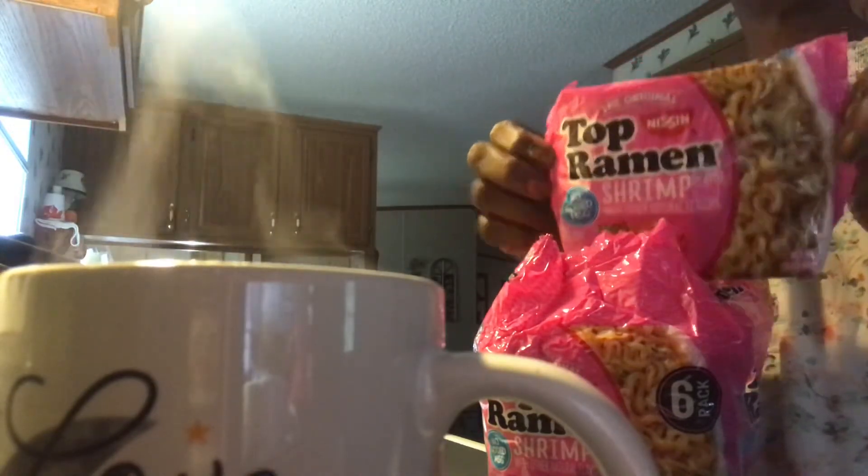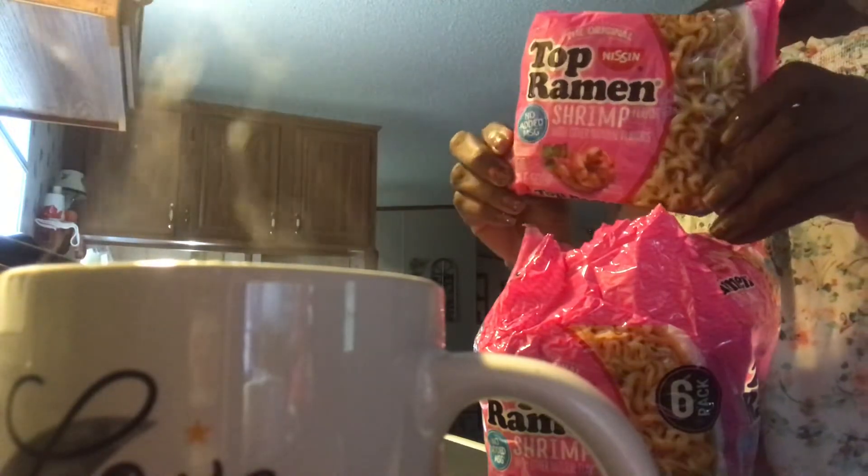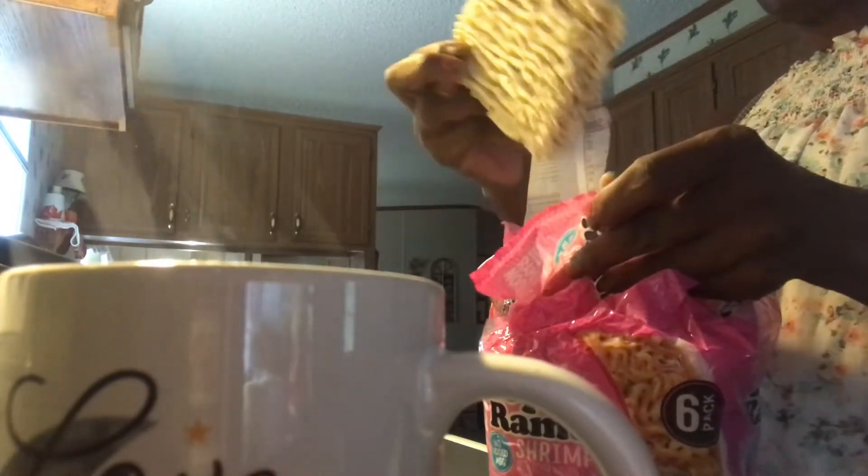At the store there were no ramen noodles except for these shrimp ones sitting on the shelf. I said I don't care because I don't use the seasoning package anyway. So I just take my noodles and put them in the water. This is the package — it says it has no MSG, but I don't know if the seasoning package itself has MSG. It doesn't say. The flavor is so good it's got to have MSG in it.